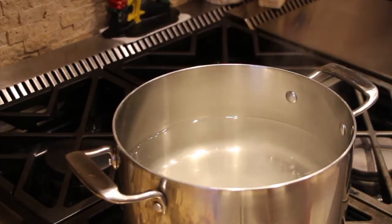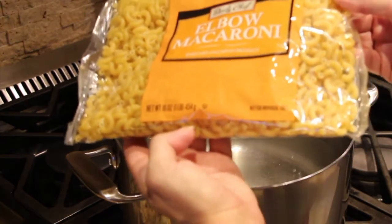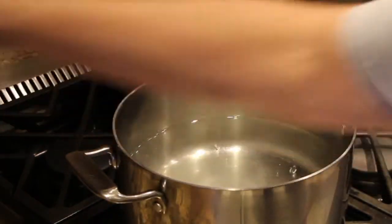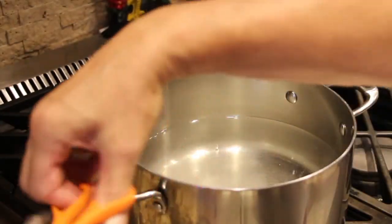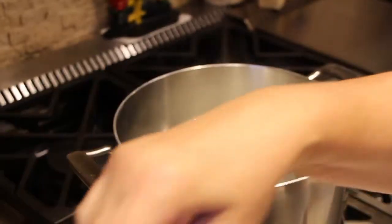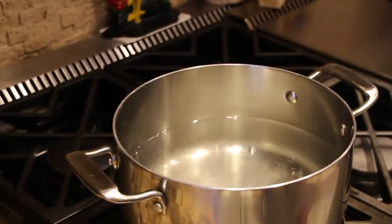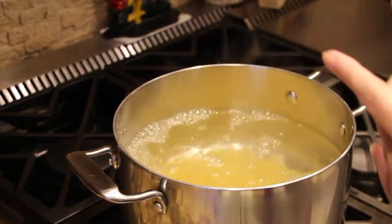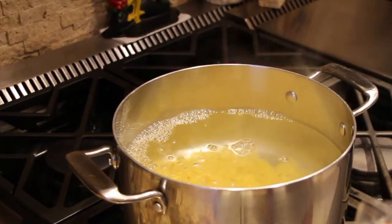My water has come to a boil, so I added a little bit of salt. I'm using one pound of elbow macaroni. I'll place it in my pan and cook according to the directions on the package.